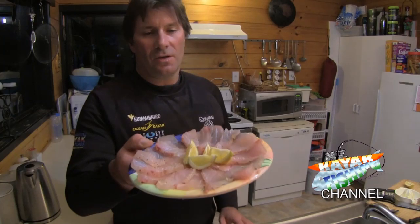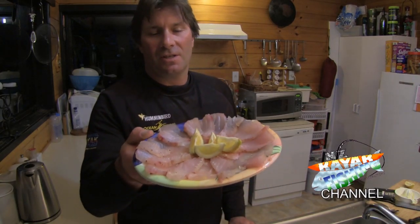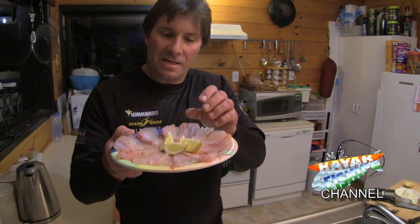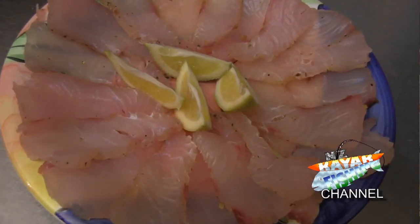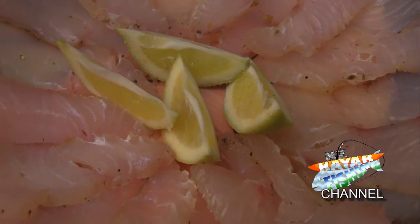This cured fish will keep for a week in the fridge. So there we go — cured kingfish. It's got a slightly spiced exterior around the edge. Enjoy.